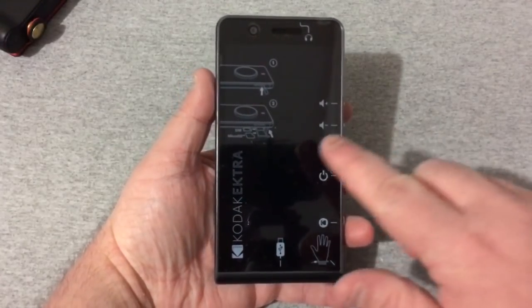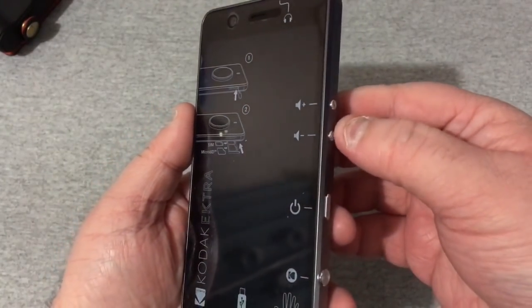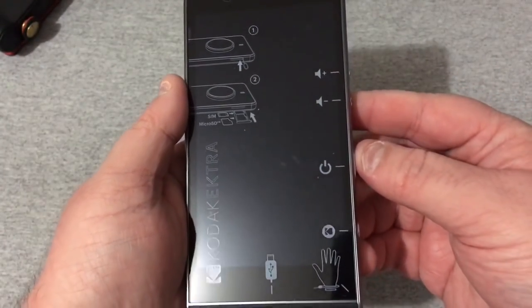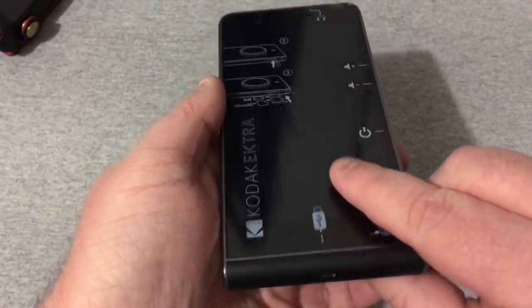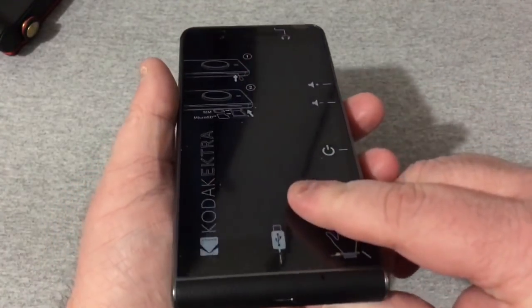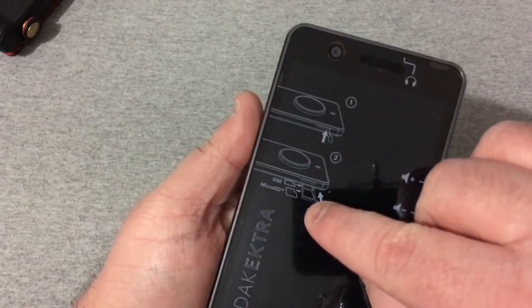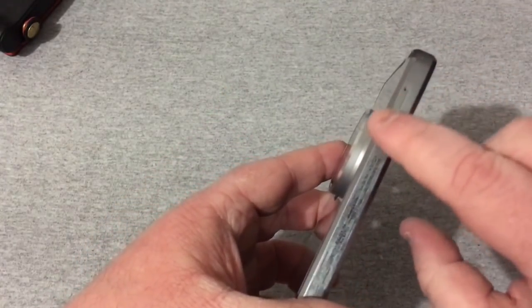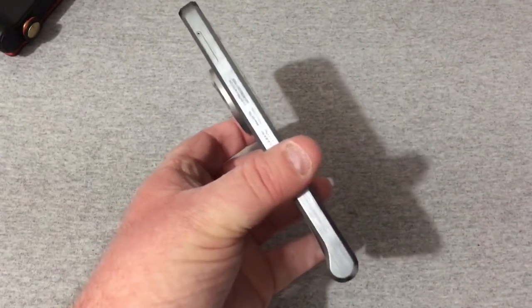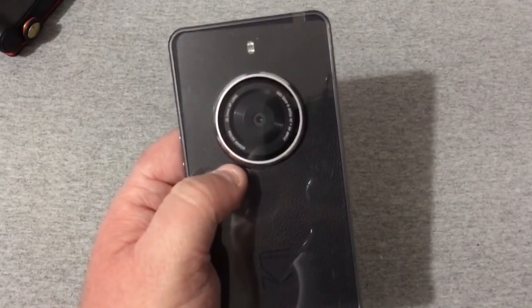This phone has your volume rocker — volume up and volume down — your power button, and a camera shutter button. There's a micro USB Type-C charge port, and it says Kodak EKTRA. Your SIM and micro SD card slot is right there on this side. It's a pretty thick phone, and you can also see the headset jack and secondary mic.